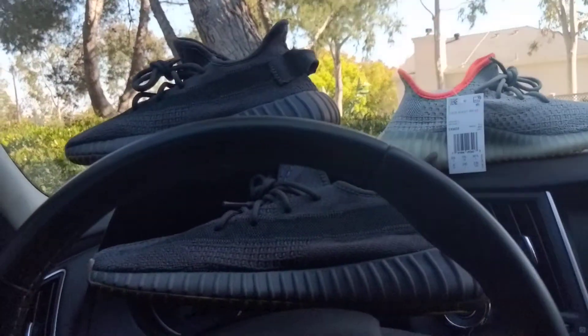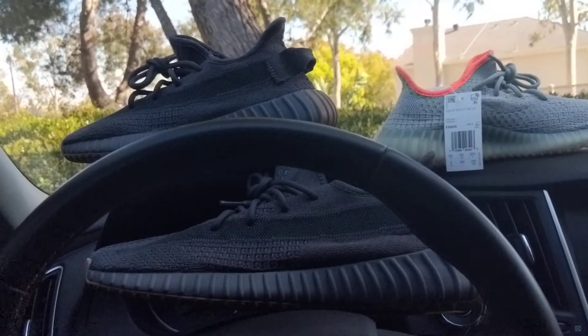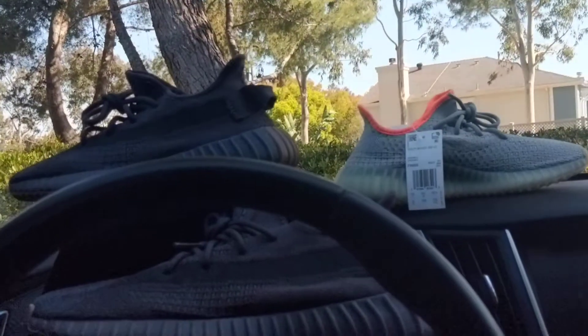I also got the Cinder in the back in a size six, just chilling. But yeah, let's get into what's going on — it's some crazy times, man.